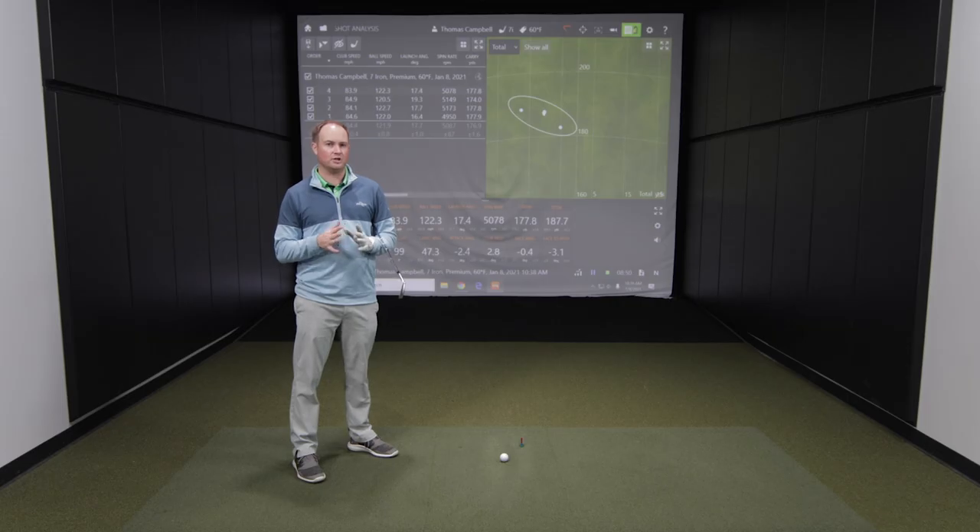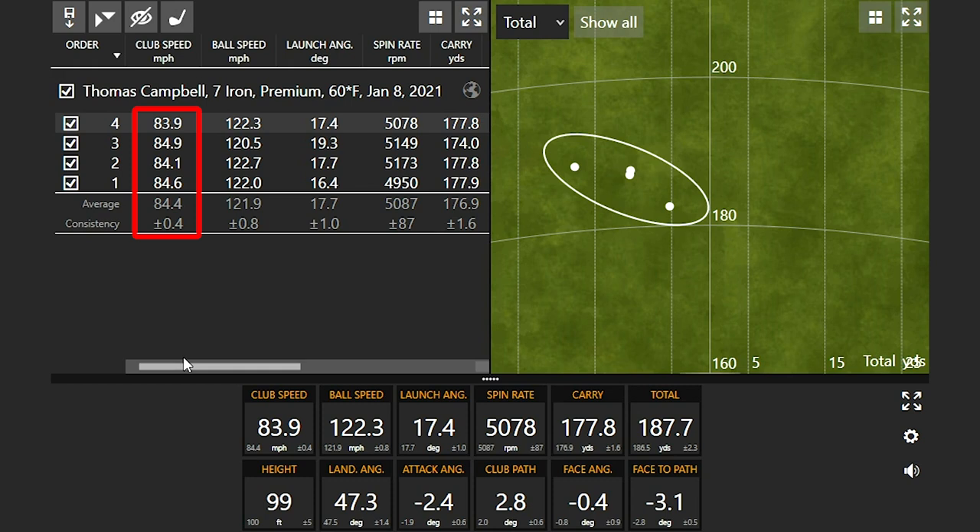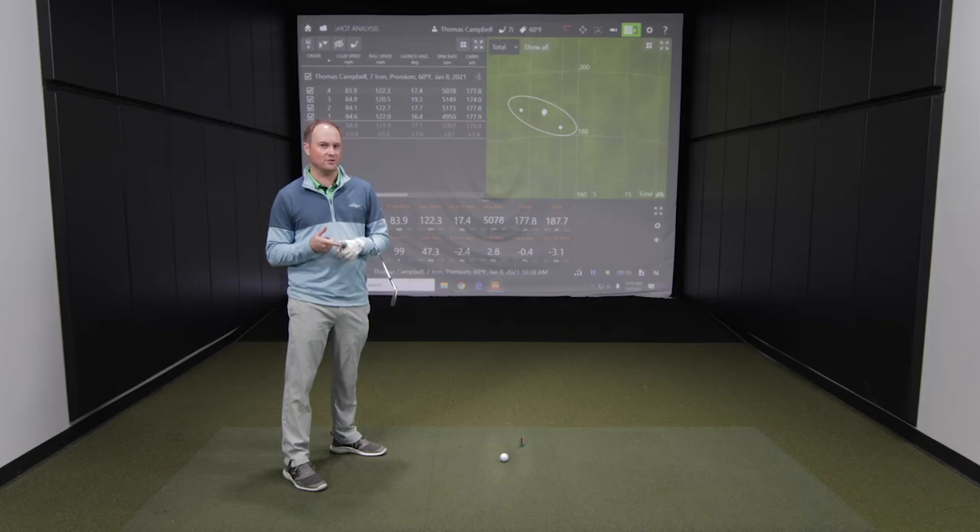I'm going to hit four shots with each different temperature change. My club speed was right about eighty-four and a half miles an hour on those four shots, so when I change up the temperature ranges I'm going to try to swing at very close to that same speed so we can take a look at the differences. At sixty degrees Fahrenheit the ball was carrying about one seventy-seven with the seven iron.